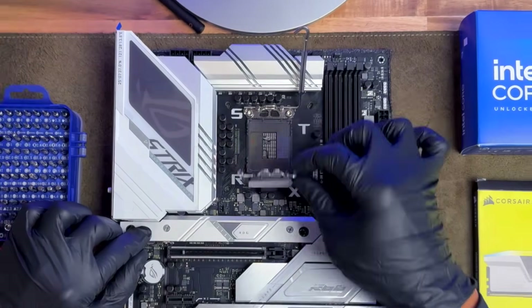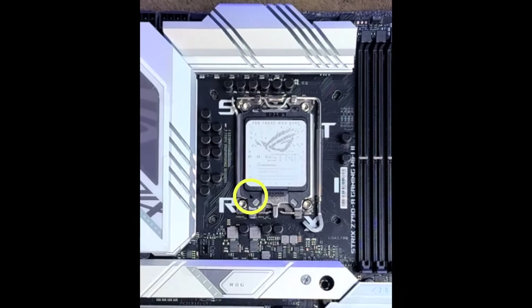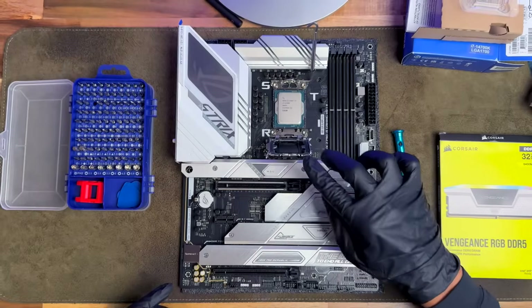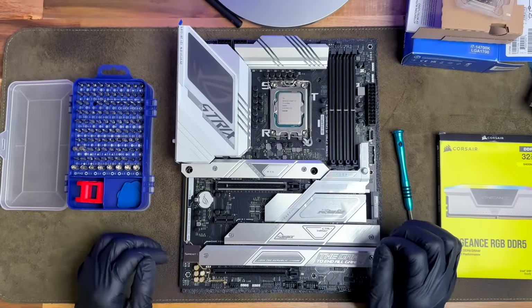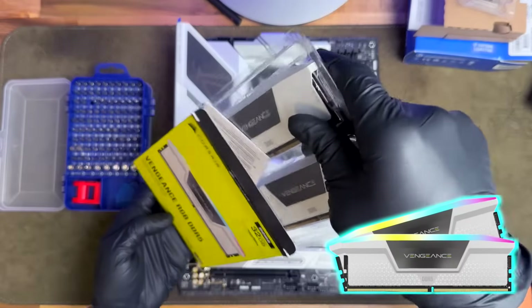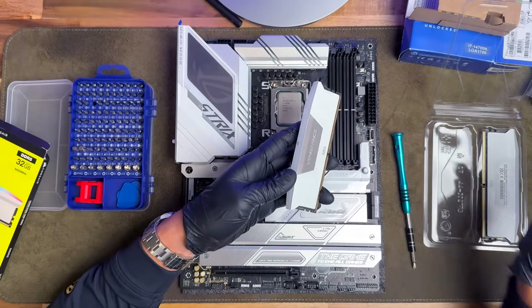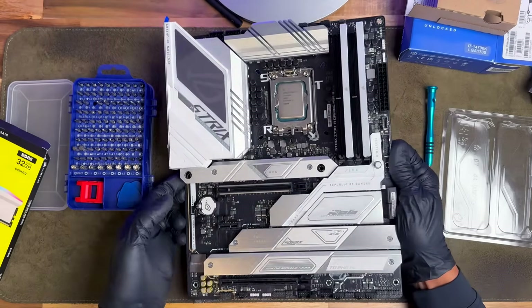Now we can install the CPU on the motherboard. Push down on the lever and open up the CPU compartment. Grab your CPU and carefully line it up — there's a triangle on the CPU socket cover and a triangle on the actual CPU to ensure correct orientation, so make sure you're putting it in that same exact spot. Push down the plate and that black plastic piece will pop out — discard it and lock everything into place. Verify that those triangles are in the exact same orientation. Then grab your RAM sticks, open slots two and four, remove any protective film, snap the first stick into place, and repeat for the second card in slot four. Your motherboard is now ready to go.